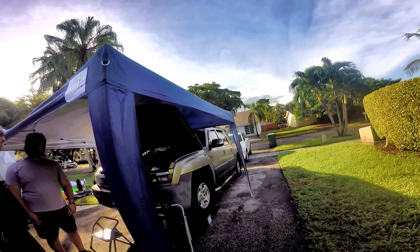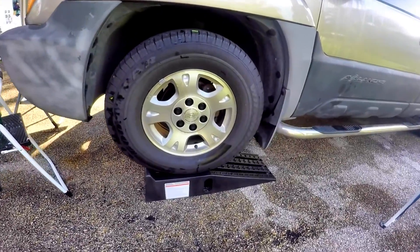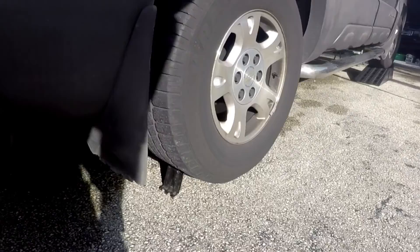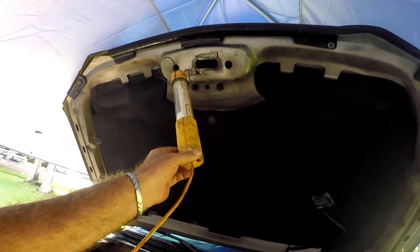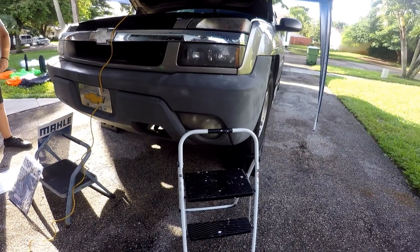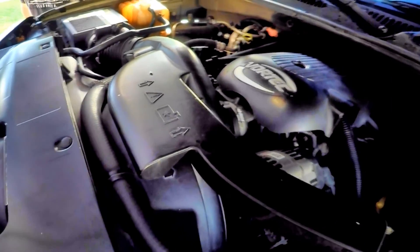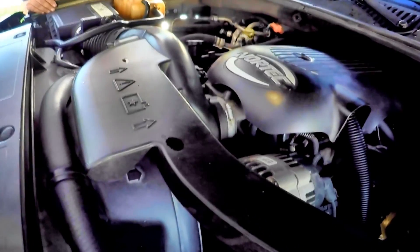We have a nice tent for shade and in case of rain. The front is up on ramps with the emergency brake on and back wheels chocked. Drop lights and two-step ladders come in very handy because the truck is way up high. To get access to the front of the engine we need to take out the intake and the upper shroud.